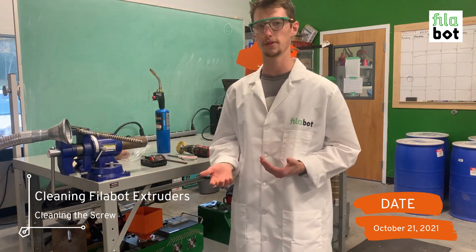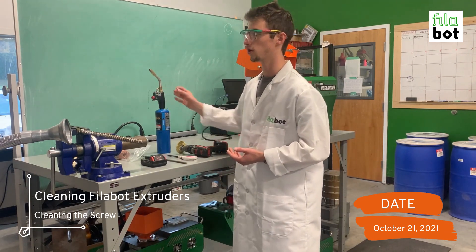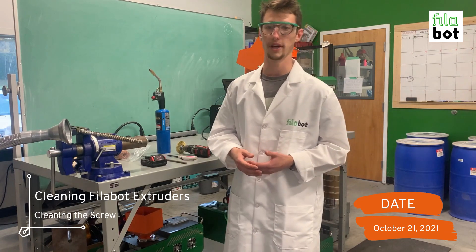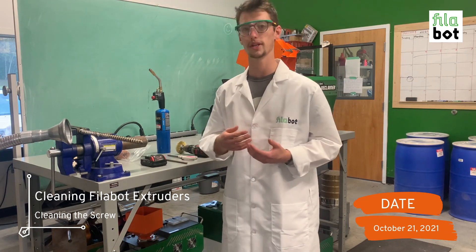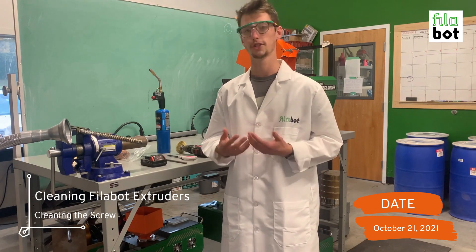There are two different ways you can keep the screw warm: you can either use a torch, or you can reinsert the screw into the barrel. Before reinserting the screw into the barrel though, you'd want to make sure you clean the barrel first, and we'll show you how to do that next.